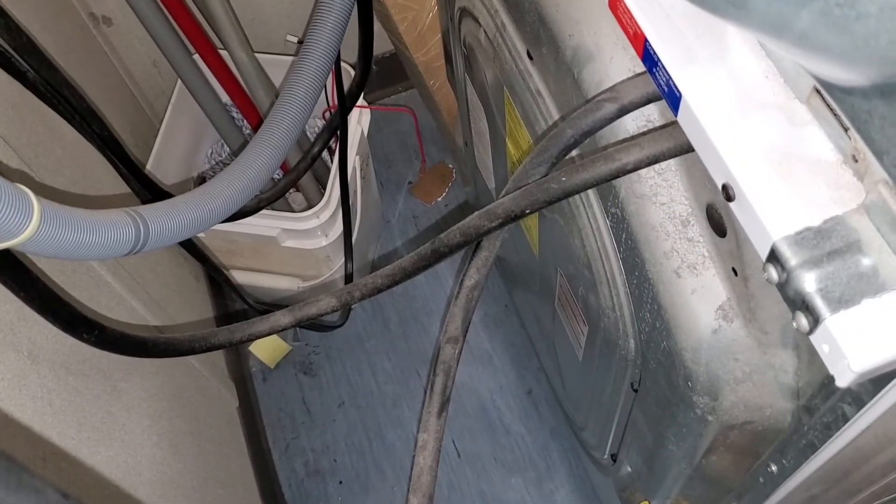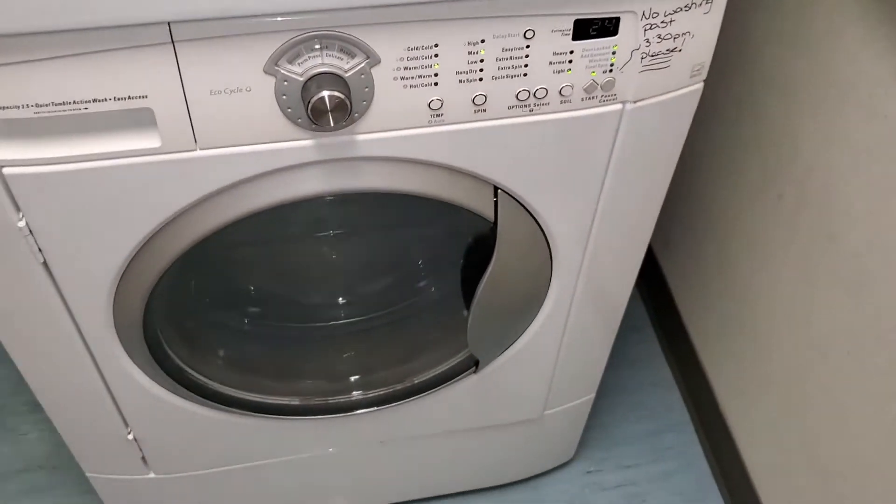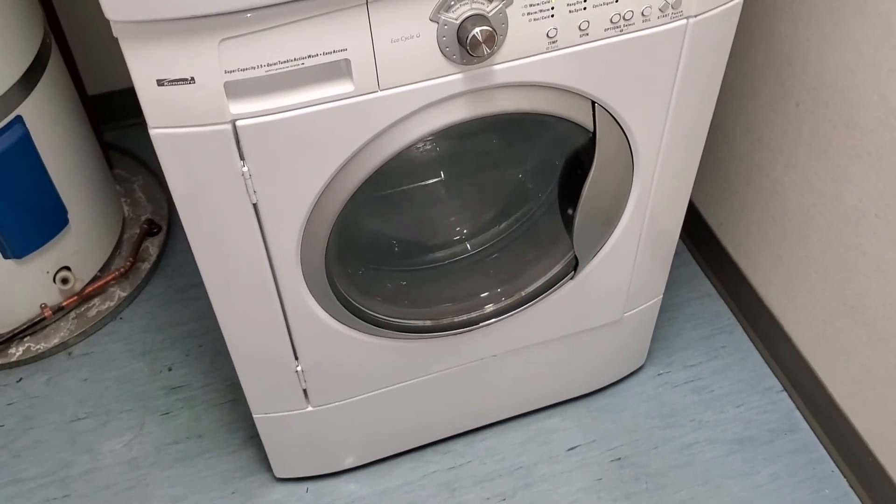I'm not seeing the washing machine itself leak water. So again, I'm led to think that it was probably the door wasn't closed properly and so it wasn't making a seal.